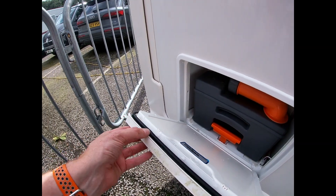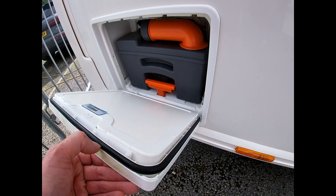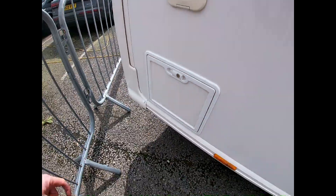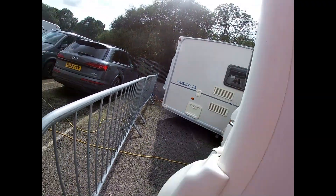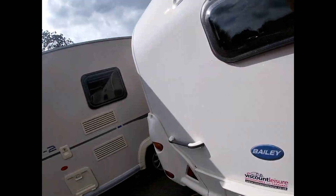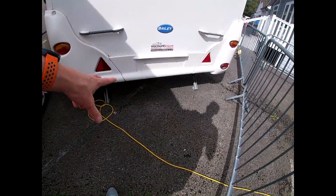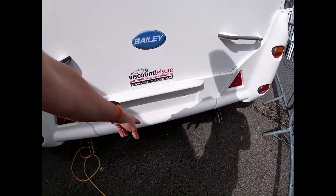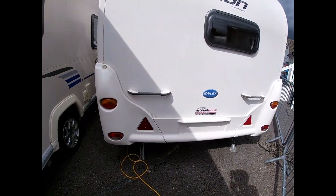You can see we've got rubber seals going around all these lockers here. It's always worth having some silicone spray and periodically spraying around those to keep them soft and supple and stop them from cracking and perishing. On the back of the van we've got our other two corner steadies, and also where our number plate is going to go — you'll need a number plate to depict the car you're towing with.